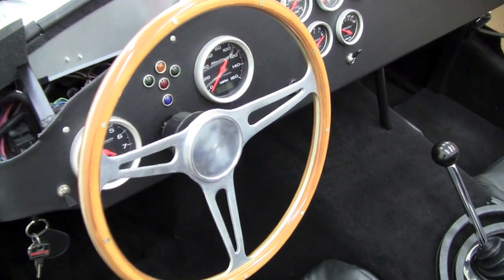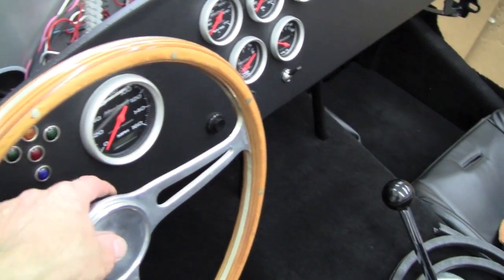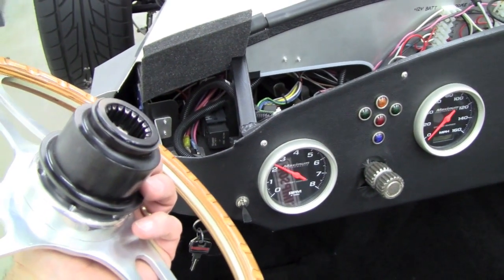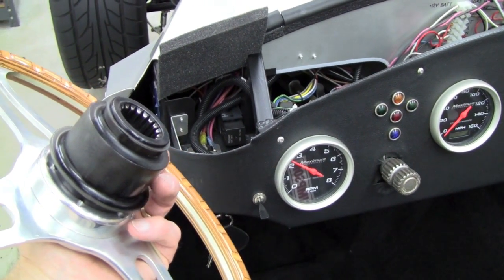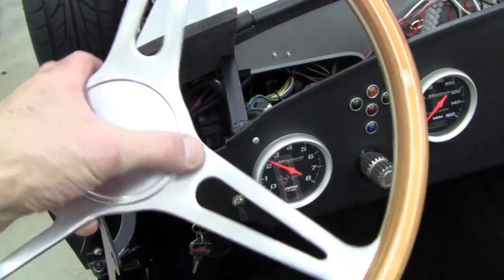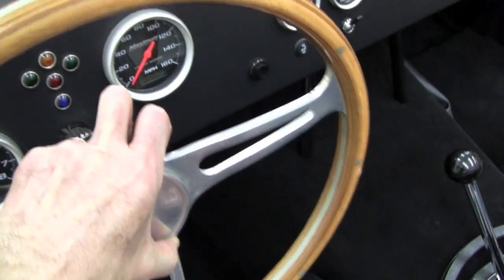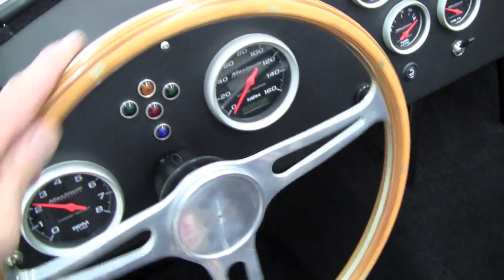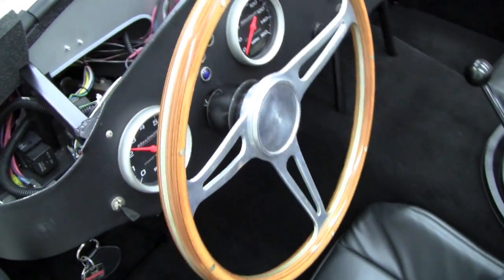Starting off with the steering wheel, we have installed on this car our quick-release steering wheel hub. That's a made-in-USA piece. This is actually sort of an old demo piece, but they look about like that. They're made in — I don't know if it's Arizona or Nevada — but they are made in USA. They have plenty of splines on the hub, and it's a good solid feel to the steering, even though you have a removable wheel.